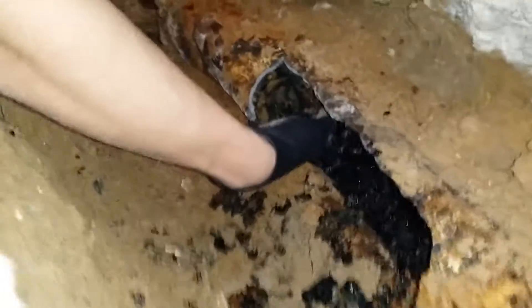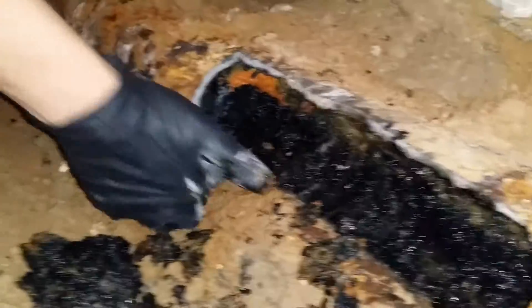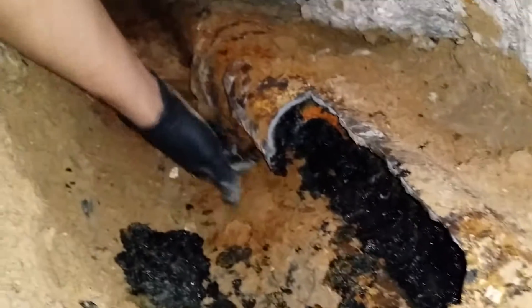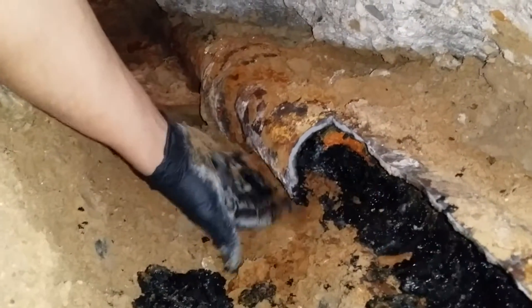Completely, 100% clogged. All black sludge, the pipe is all rotted away, there's holes at the bottom. It's a hole throughout the whole entire bottom — I can put my fingers right through it.